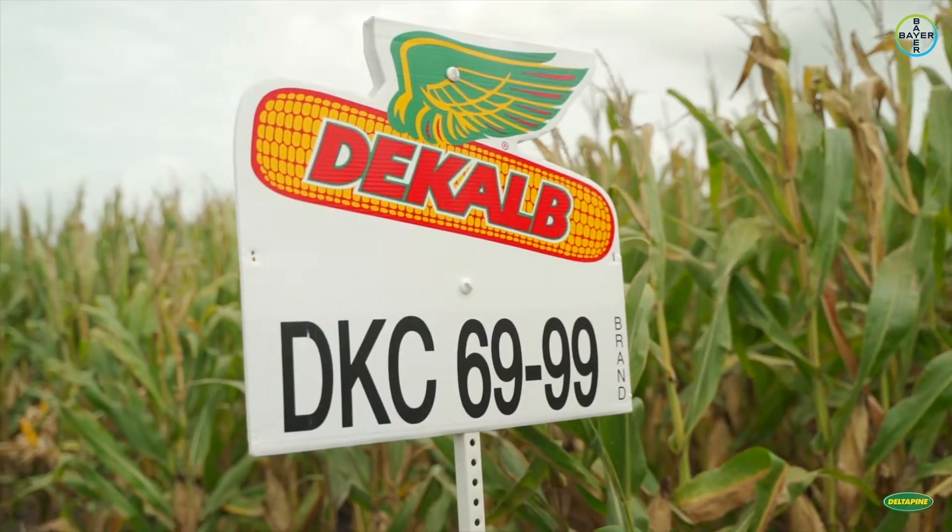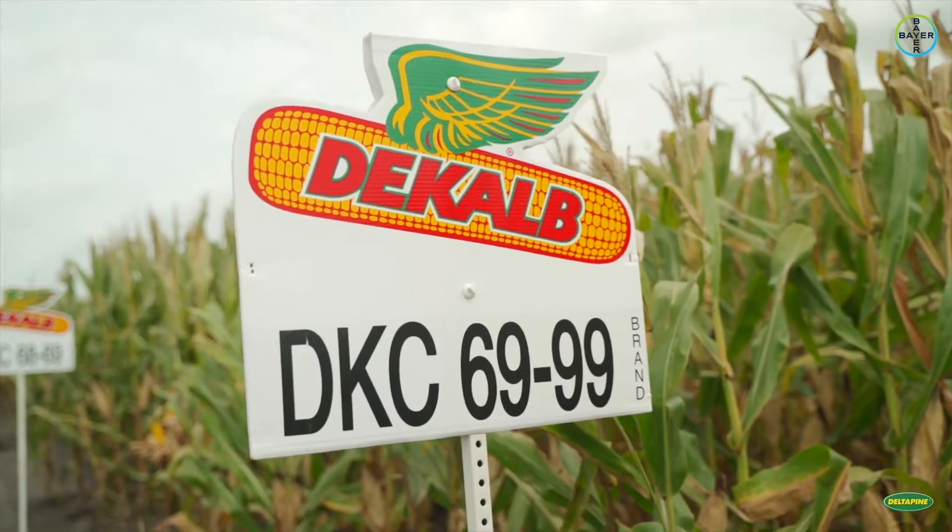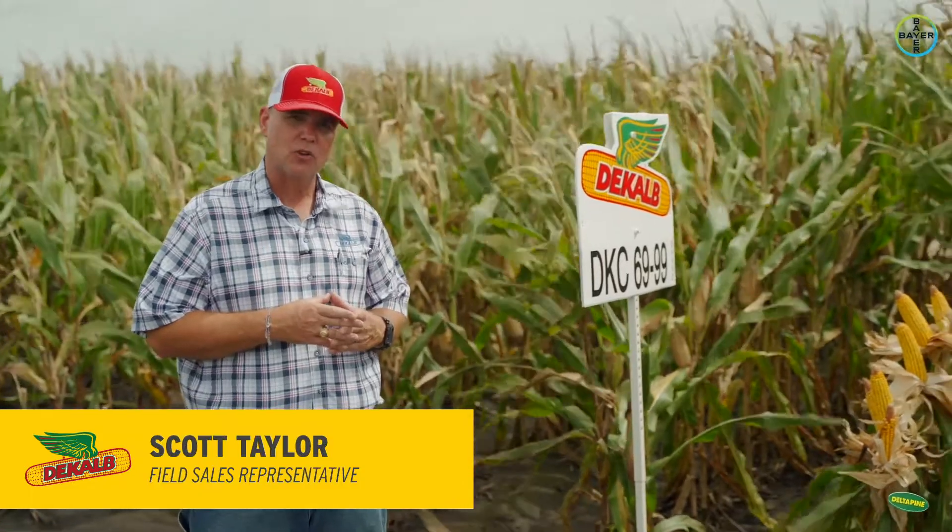DKC 6999 is a brand new Tricepta hybrid that we're evaluating for the first time this year. It also comes in a SmartStax version called DKC 6998.